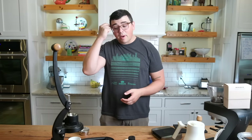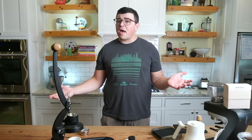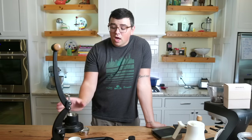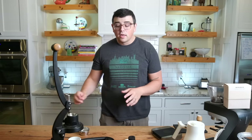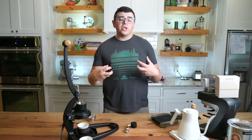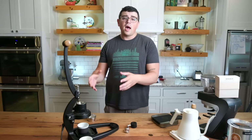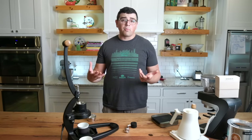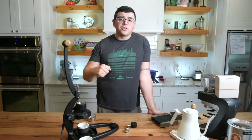I like to hold pre-infusion at three bars for a while, then go up to my peak resistance at about nine bars, and then slowly taper off. This shot takes about a minute to a minute and a half, but it's going to give you an incredibly high extraction, a really sweet espresso — something you can get on a $500 machine that you normally wouldn't be able to get until you spend a few grand.